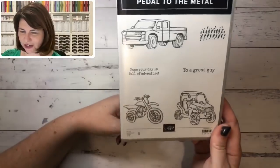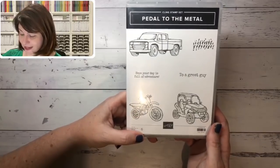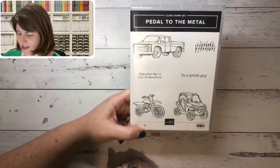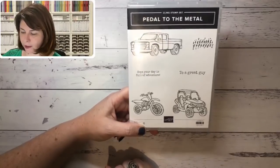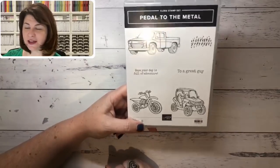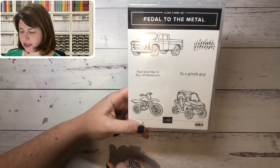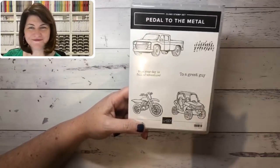Then we have 'Pedal to the Metal' — I'm definitely not a rev head, but I know many who are and this is just a really cool stamp set. It's adventurous — 'I hope your day is full of adventure.' It's a really fun set and I can see myself making masculine cards with this for friends that are off on an adventure or people who like biking.